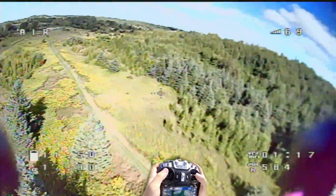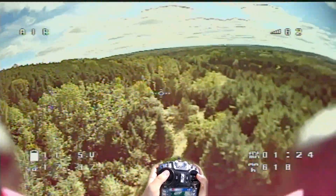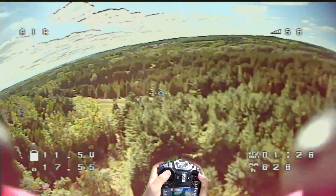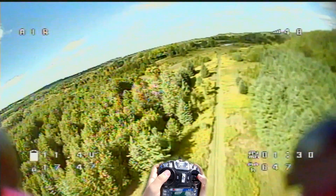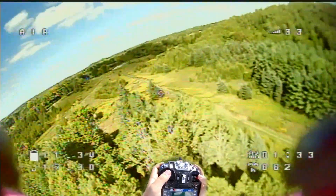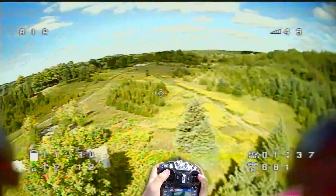Now back somewhere between 150 and 250 meters, I do some more pirouettes a little higher up, starting to change the orientation a little bit more to see how it behaves. I get a little bit closer to these treetops where they'll absorb some of the transmitted signal. And you can see the RSSI does drop lower than before, but still maintains a perfectly high level to fly — drops down to about 30% there.